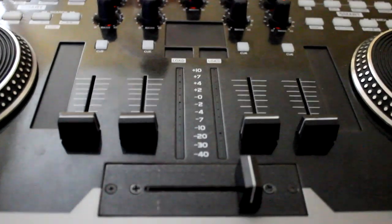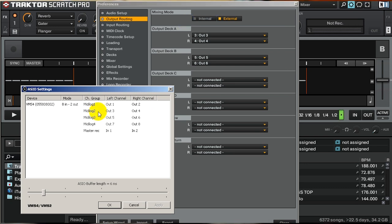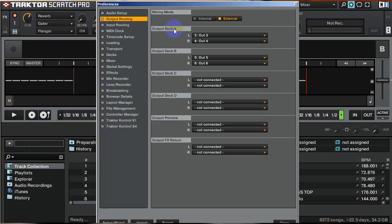So back to here — it's MIDI log 2 and 3. MIDI log 2 is output 3 and 4 for left and right. MIDI log 3 is 5 and 6. So we're going to put output A to 3 and 4, and output B to 5 and 6. Make sure you put it in external mode, not internal. Now all of your audio will be routed directly to the VMS4. Do not use the headphone jack on your laptop to output audio — it will not work.